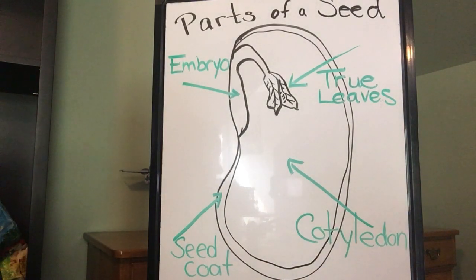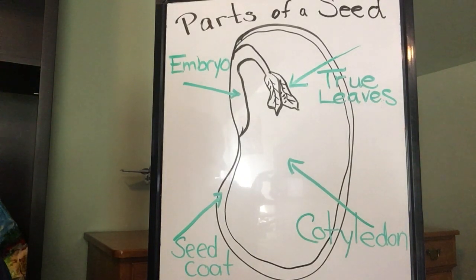All seeds have these parts. Some of them look different, and the lima bean is the best one for you to actually see because it becomes large when it soaks in water and allows you to see these parts. Other seeds can be so teeny tiny that it's very hard to see and observe them. Now you're going to watch some videos about seeds and try your luck at identifying the parts of a seed.